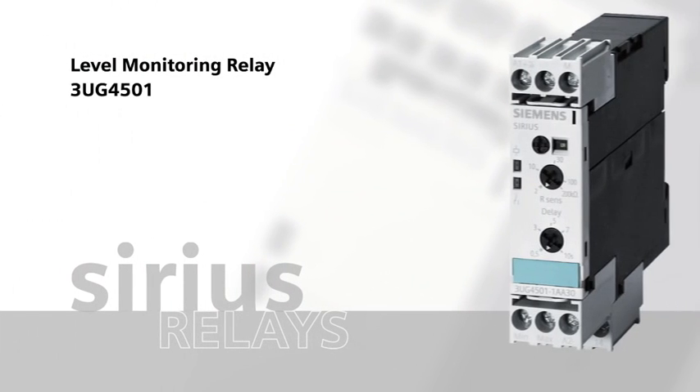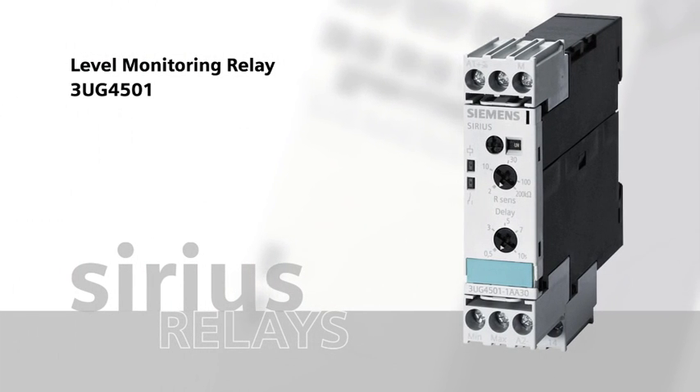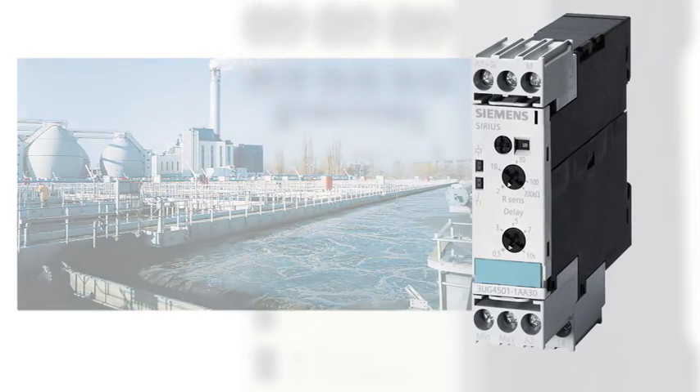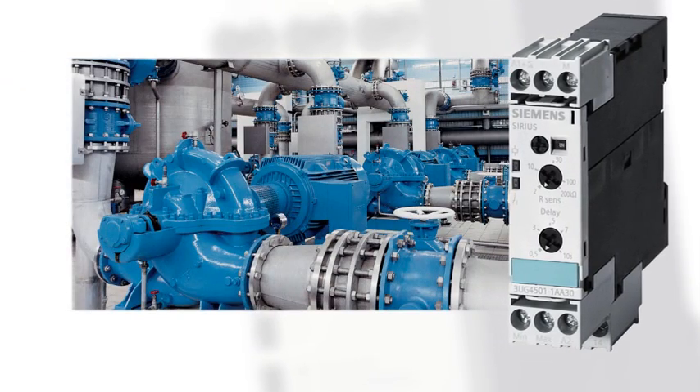The Sirius 3UG4501 level monitoring relay monitors the filling level of conductive liquids. For example, filling level monitoring is employed for cooling and lubrication liquids, wastewater and rainwater collection systems.